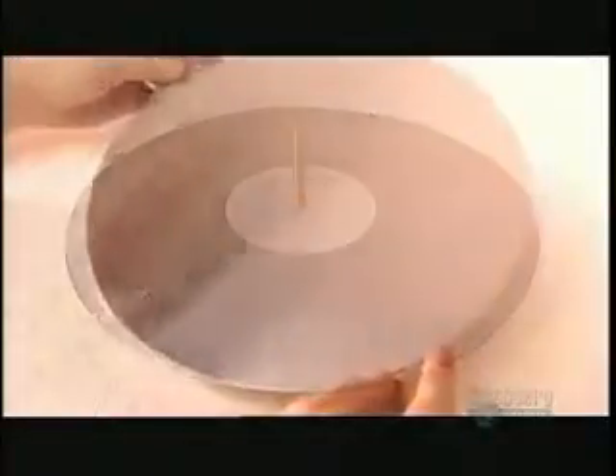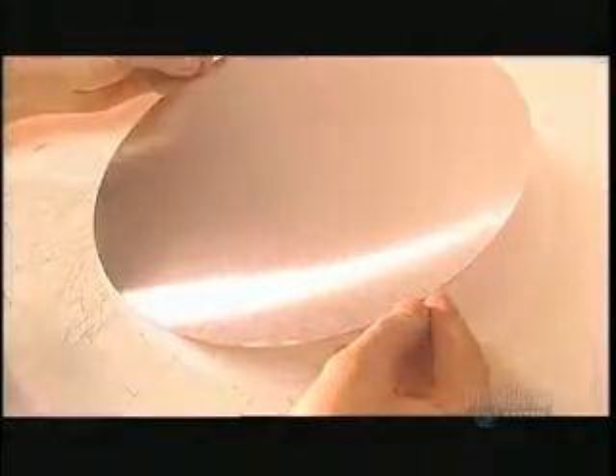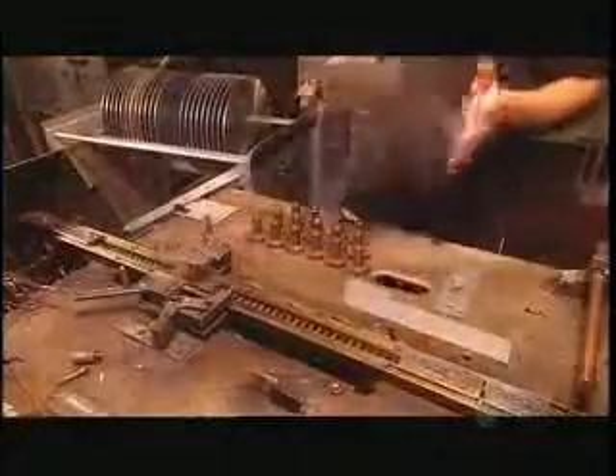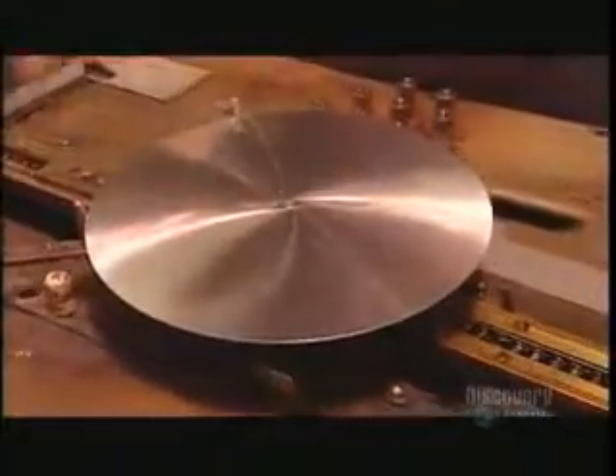To get back into the groove, they first have to cut a master record. This flat disc is made of aluminum and it will be the core of the master. The surface has a gritty texture early on, but they sand it down and polish it smooth. They place the aluminum discs on a conveyor belt and they ride towards a device that will coat them with a veneer of lacquer.